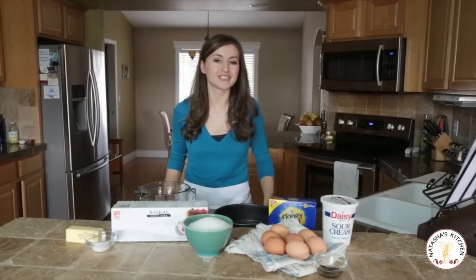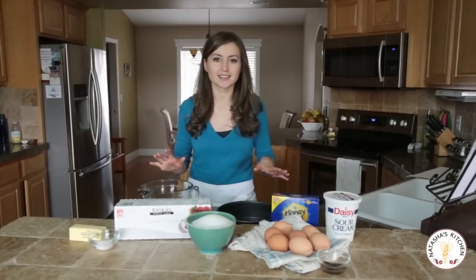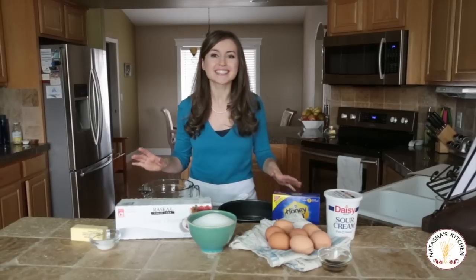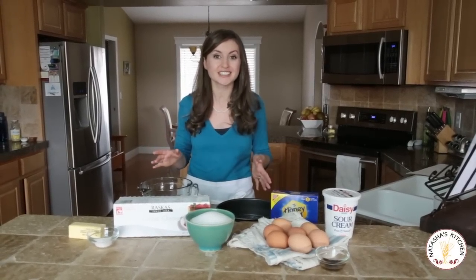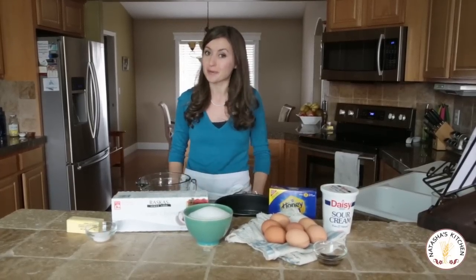Hey guys, it's Natasha Kravchuk of natashaskitchen.com. Today we're going to make a basic cheesecake — said no one ever. This is by no means basic. This cheesecake is super impressive. It's tall. It's kind of like a New York style cheesecake. It's delicious and it's pretty easy to make. I think you'll be surprised.